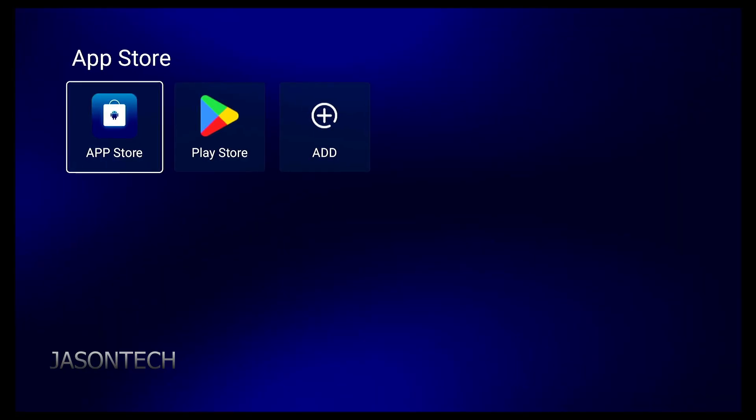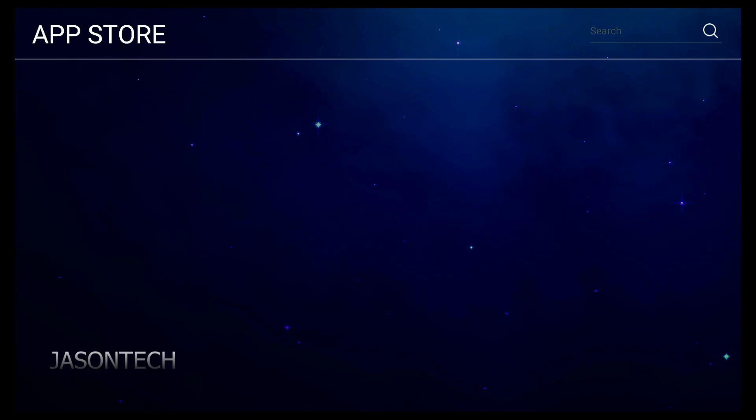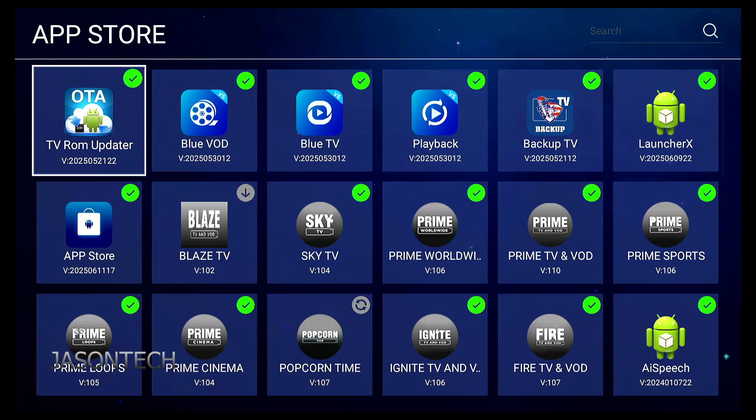It kicks us out. Go back to the App Store. Because we updated the App Store, it updated the TV ROM updater. This is the part that everybody skips. Because we updated the App Store, it updated the link over here as well.